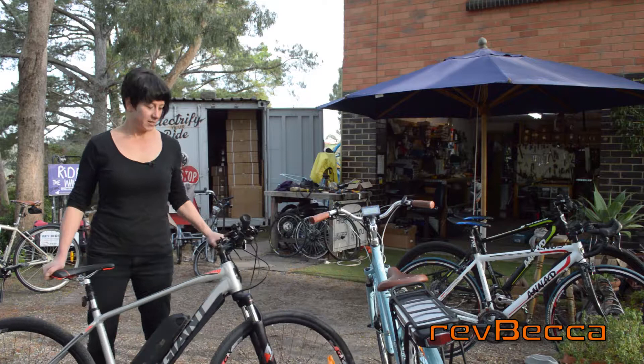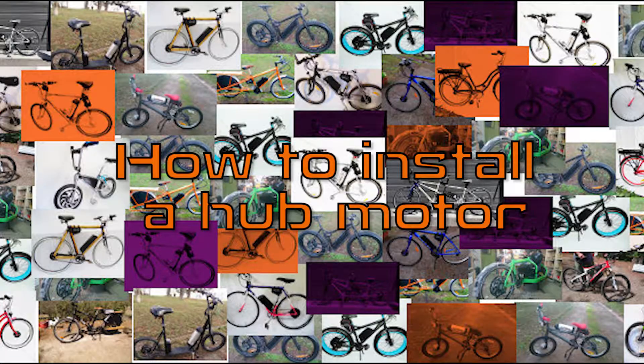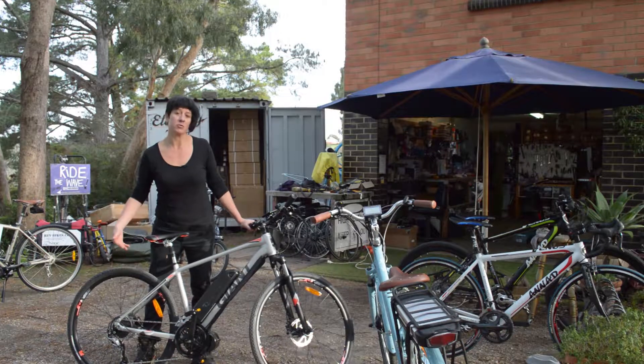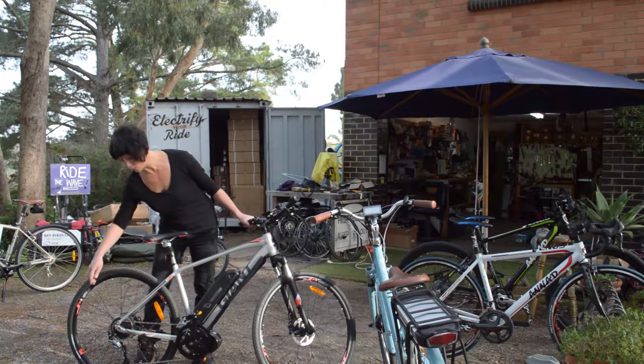G'day, I'm Rebecca from Rev Bikes. Today we're going to demonstrate the fitting of a hub motor. Similar to the blue bike here which has one in the front wheel, we're going to do a rear wheel because it gives us all the major complications we come across when fitting a motorized wheel.